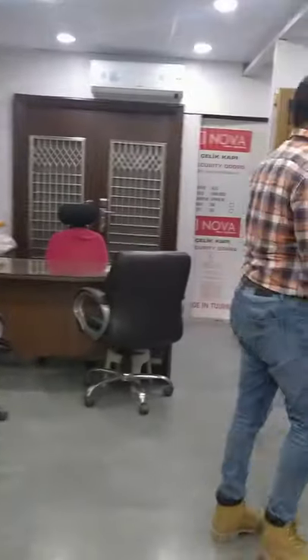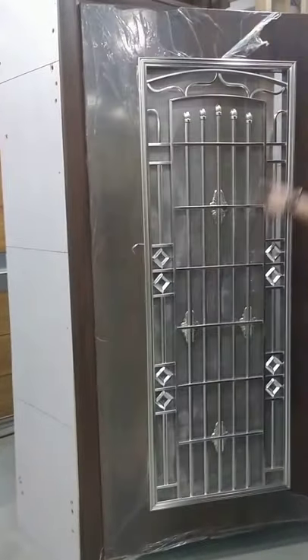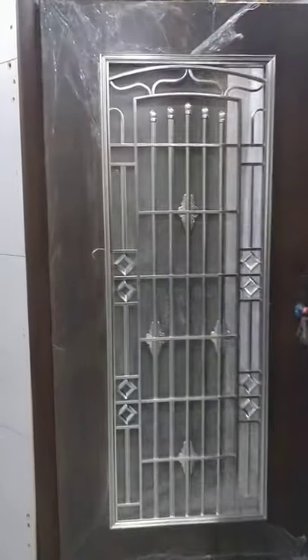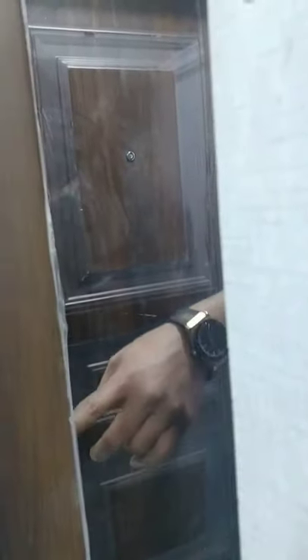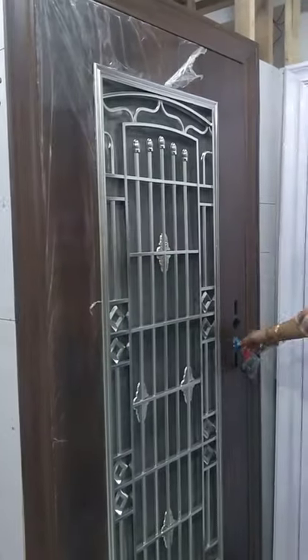The second option we have is a double door. We have a full mesh door as the second door inside — so a double door option. The same door, two doors together. All doors come with a multiple locking system. See the finish.